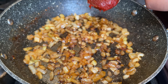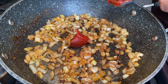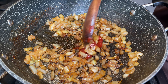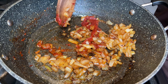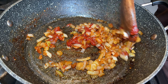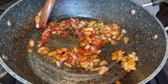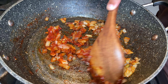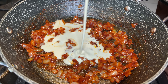Once the onions are done, it's time to add in your gochujang. Make sure your heat is on low. When your onions and gochujang are mixed together, the next step is to add in your double cream. Again, make sure your heat is on low because you don't want anything to burn.